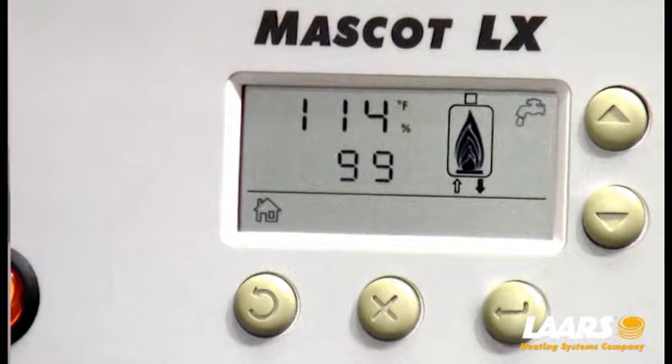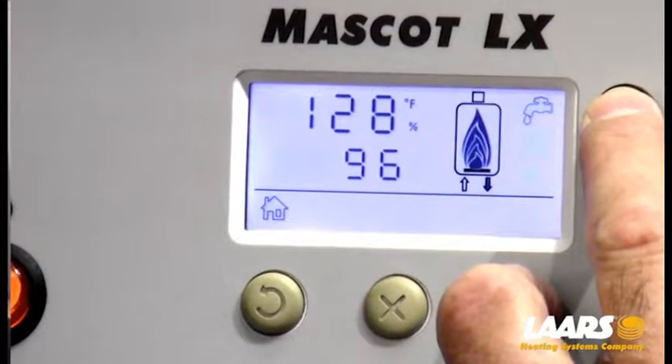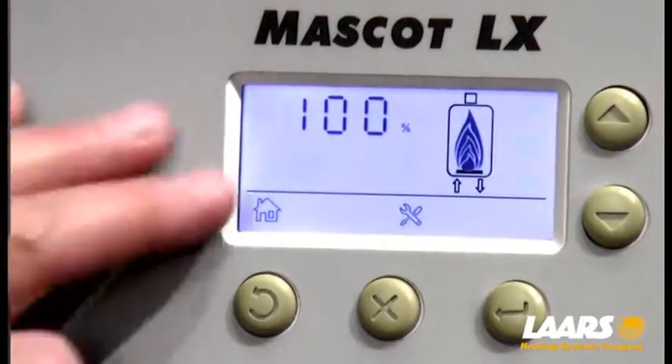What we want to do is lock the boiler into high-fire. To lock it into high-fire, press the select and up arrow at the same time. Do not let them go, and you will see the percentage appear on the screen.